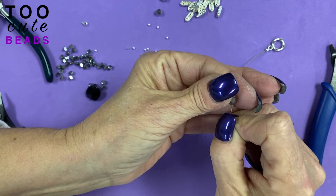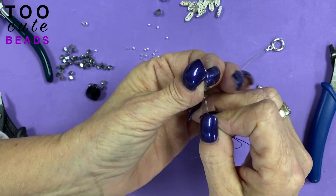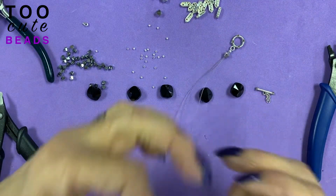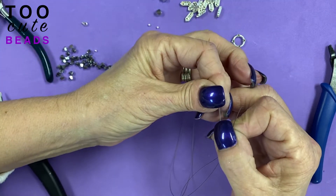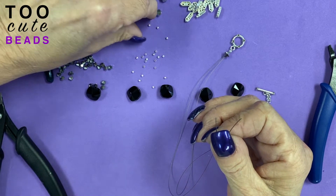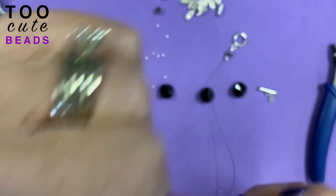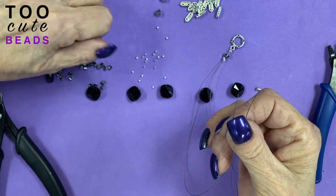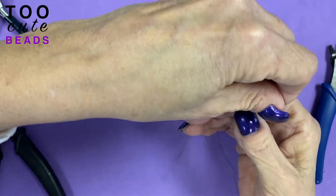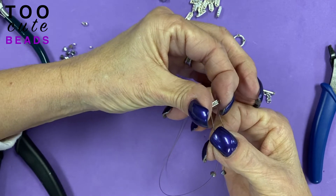We're using crystal light chrome, and on this I want the crystal side going towards the toggle, and I'm stringing both wires through. Now I'm going to separate my wires. I'm going to add a 2mm sterling silver bead on each one. Now we're going to add a crystal chrome on each one of our wires — this is a 4mm bicone. Then a bridge spacer, going through both holes.